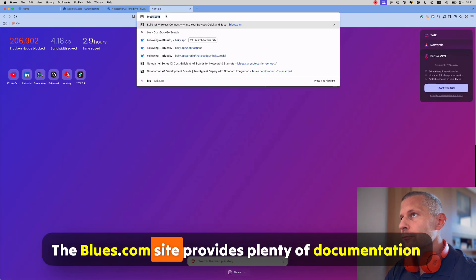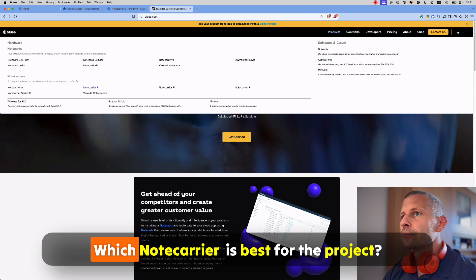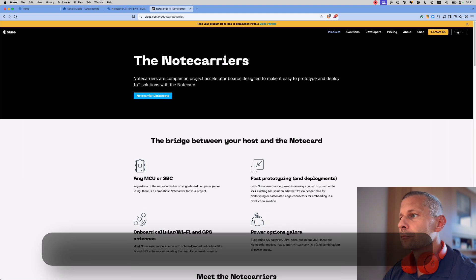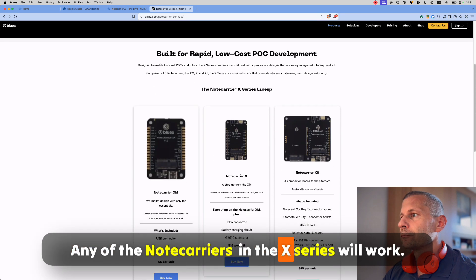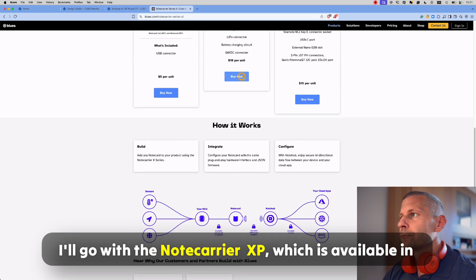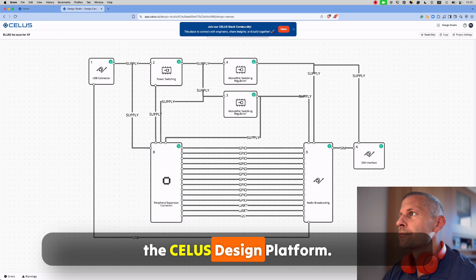The blues.com site provides plenty of documentation and info. Which note carrier is best for the project? Here is a handy comparison. Any of the note carriers in the X-series will work. I'll go with the note carrier XP, which is available in the CELUS design platform.